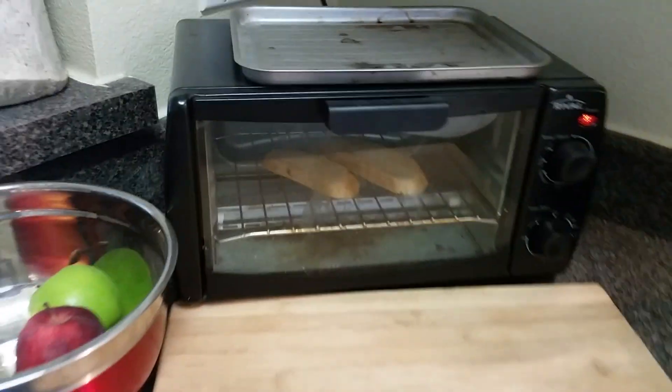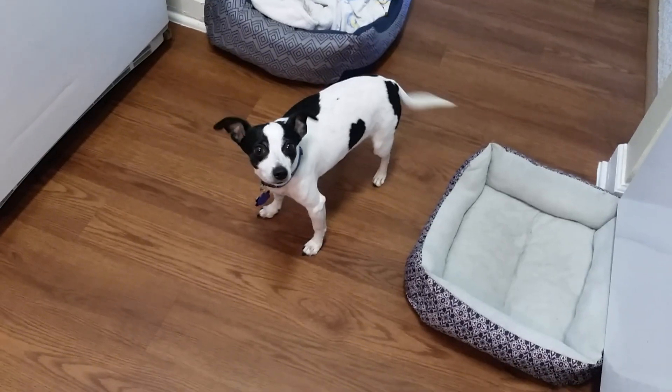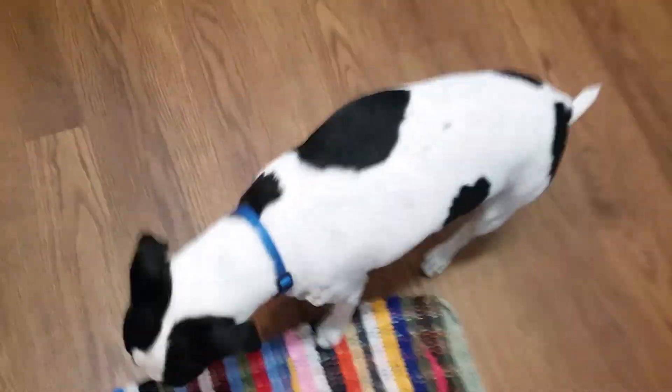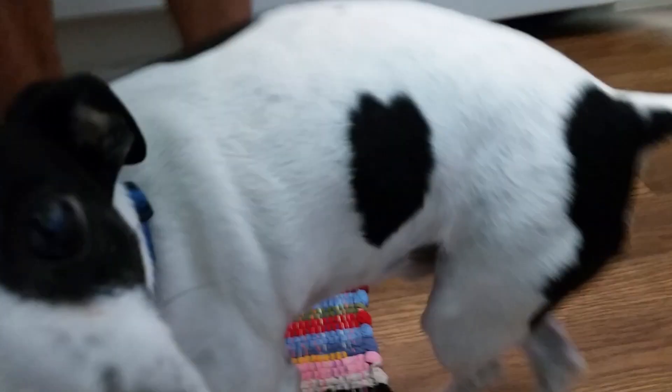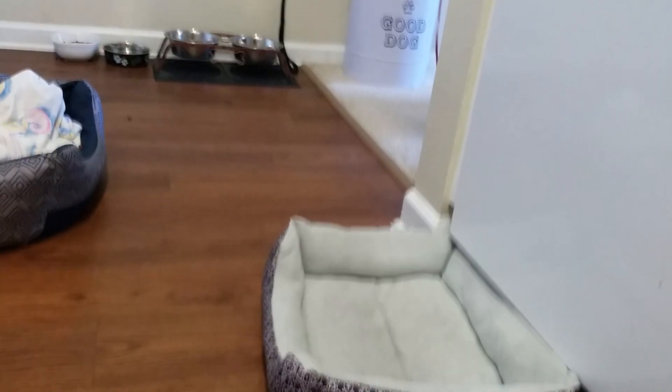Depending on your toaster and your ability to figure that out. Ready for some eggs? Eli, want some eggs? You like eggs, don't you? He's got two hearts — two hearts are better than one. What are you doing, Ollie? Sticky. Want some eggs, Ollie? Okay, we're almost ready for the flip.